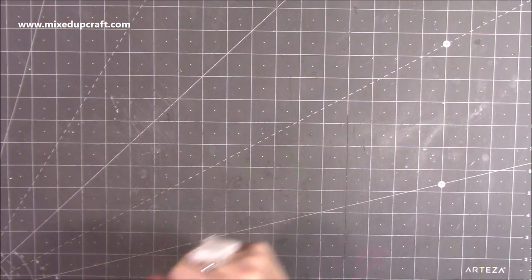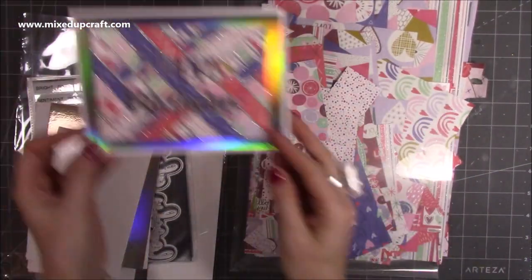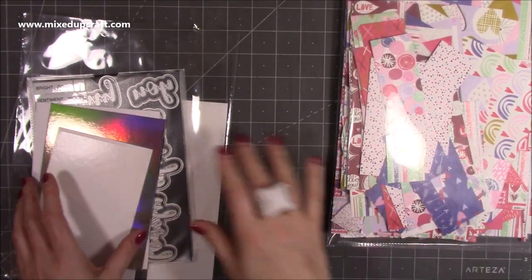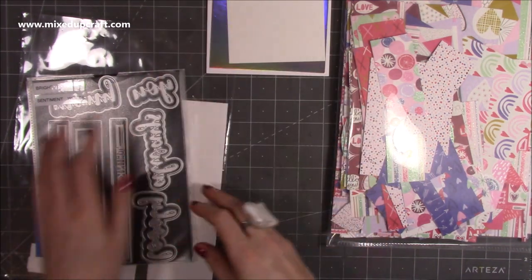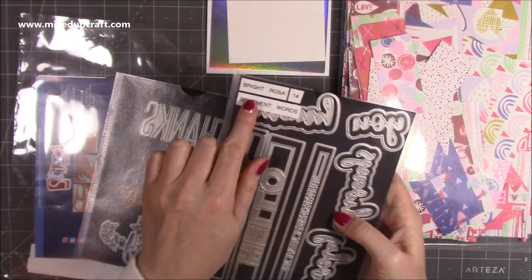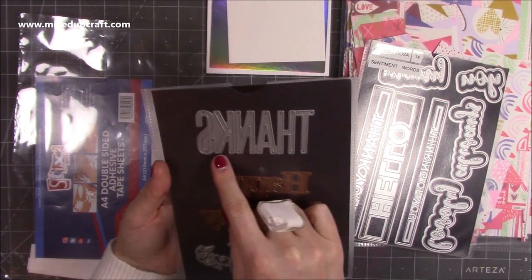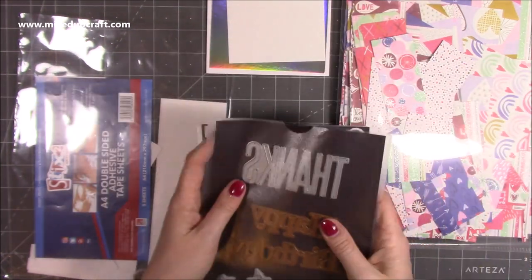Here I've got some scraps from the Making Memories paper pad by First Edition — that's what I used for this card. I had two of the 12x12 paper pads so I ended up with tons of scraps, great for this technique. I've also got my card blank, holographic card and double-sided sticky sheet. The 'hello' and today's 'thank you' sentiment are from Bright Rosa Sentiment Words, the 'happy birthday' is by Creative Expressions by Lisa Horton, and the 'thanks' is by My Favourite Things — all links in the description box below.